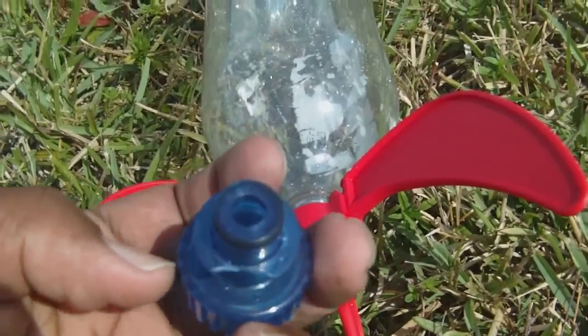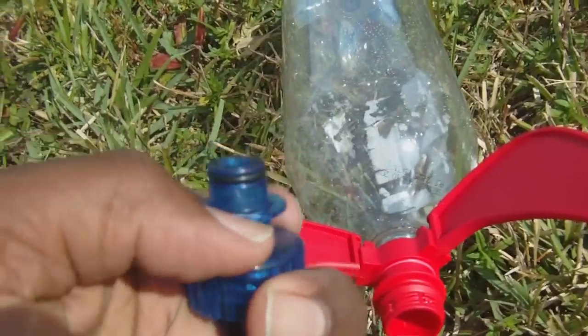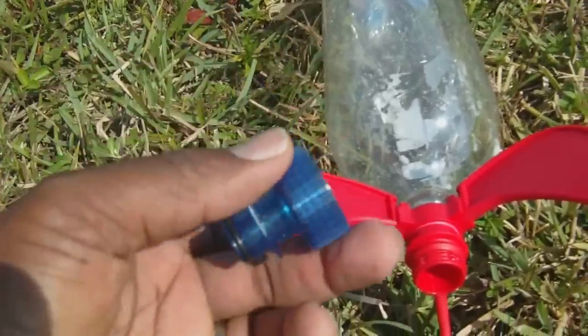Something I noticed about the Quest nozzle, though, is these two edges have broken off. That might be a weakness in the design — maybe this is a fragile plastic — but that's a whole other story.